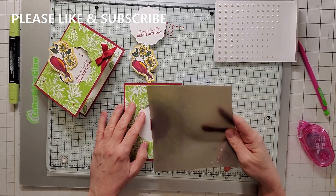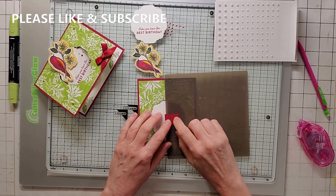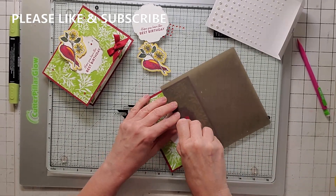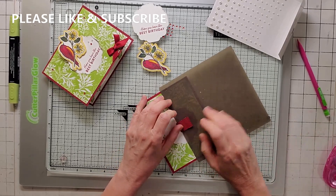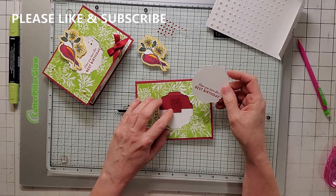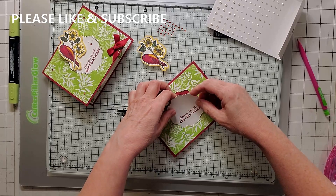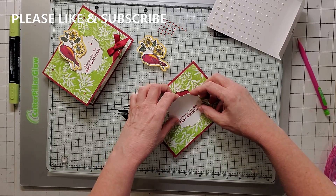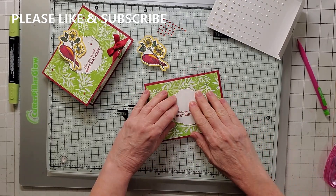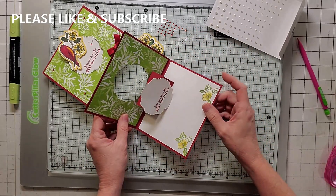Now we're going to take our silicone craft sheet again and put it over the top here, and I'm going to snail the short part of that flippy door. So I'm going to snail this nice and good. I'm going to take that off and I'm going to grab this piece that we stamped earlier and very carefully fit it perfectly — start from the bottom, perfectly in that spot. Now if you have this a little off, it's going to catch. So make sure it just doesn't catch. So when you open it up, it looks like that.